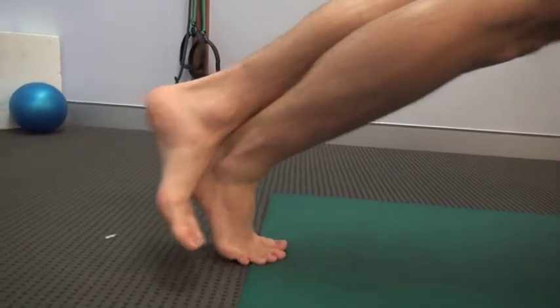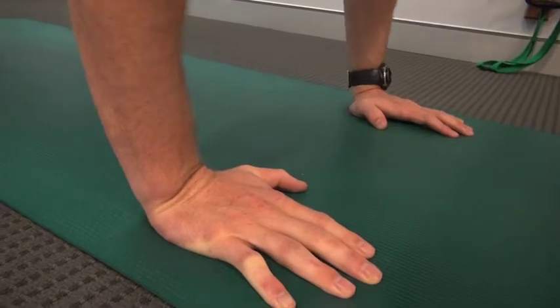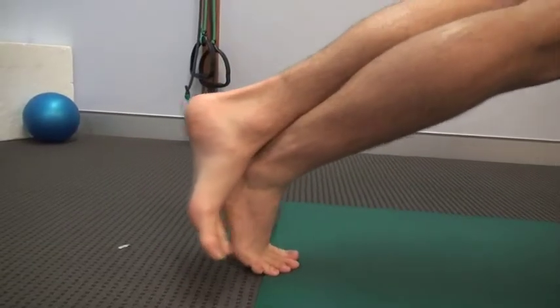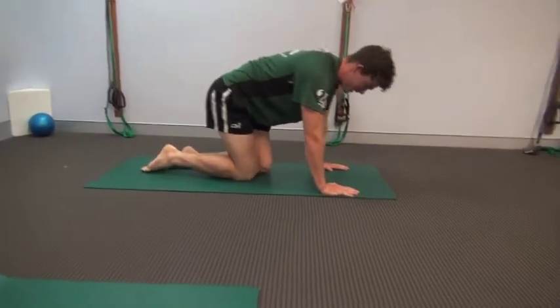Make sure you feel like your head is being pushed through your hands, transferring the weight back through your calf, trying to push your heel towards the floor. Once you've done 10 each side, you're finished.